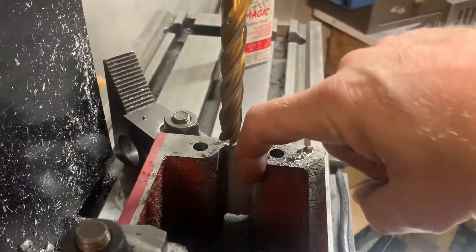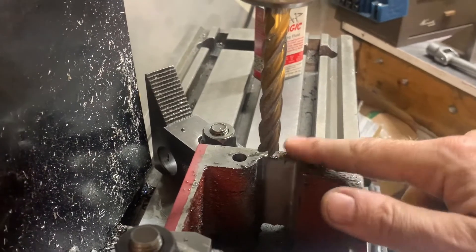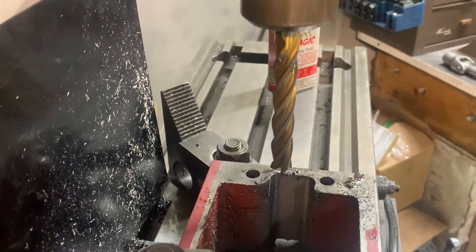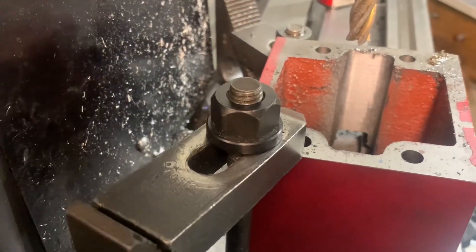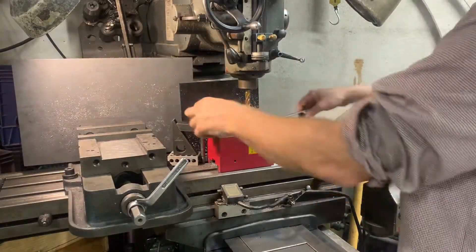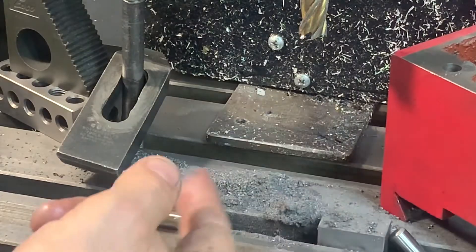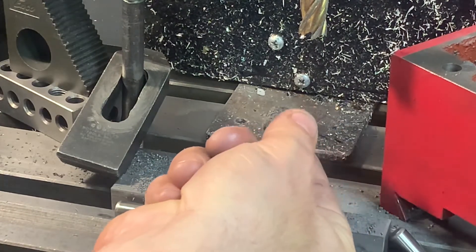This edge right here is what I ate into. You can see that the distance to that hole — the wall thickness — is less now. So I'm going to see if this is enough. I didn't measure anything here; I'm just going by look and feel. Cutting this cast iron or cast steel, whatever it is, is kind of fun.